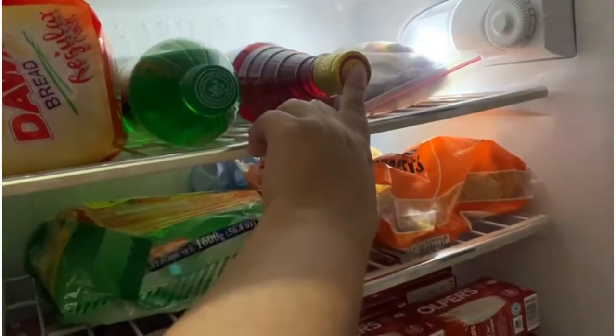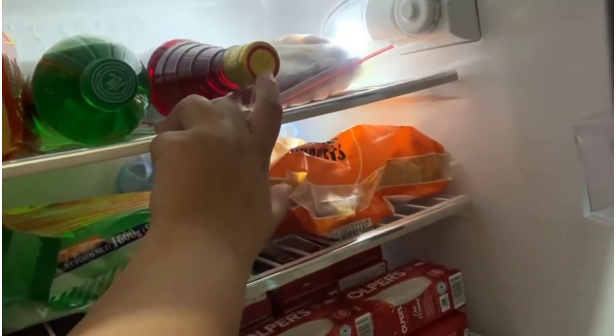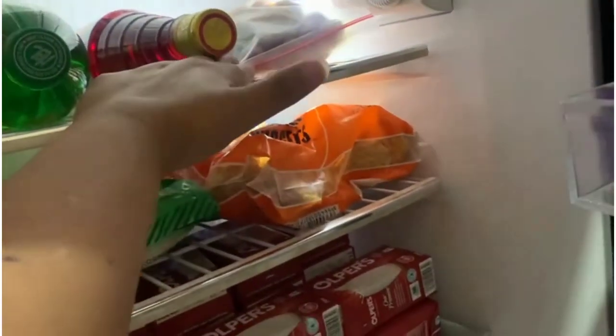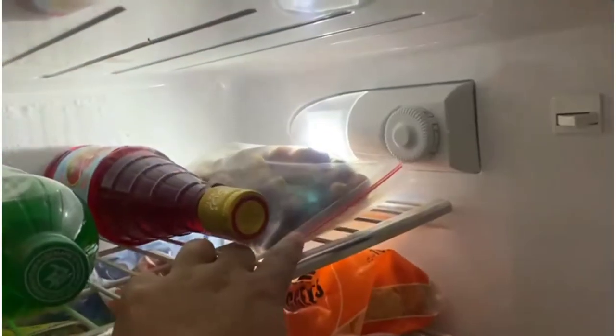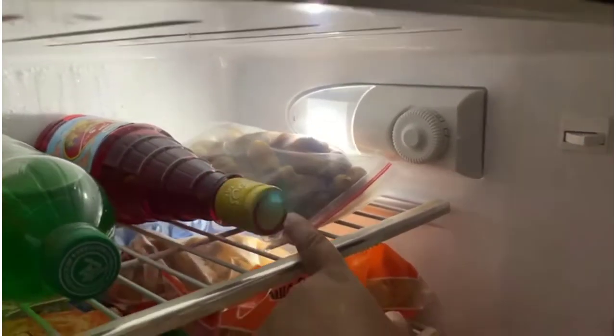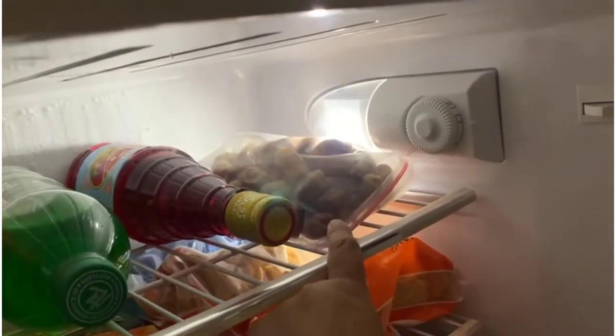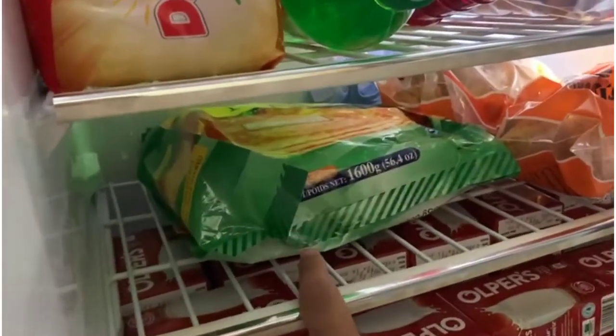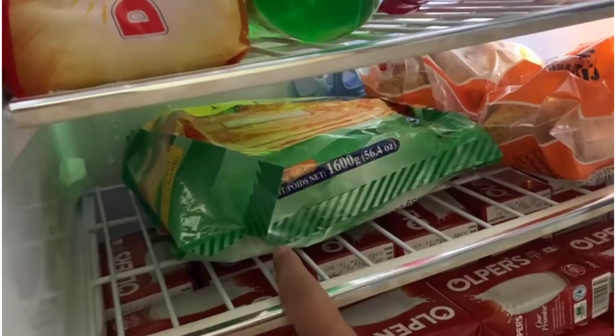Then I bought a jami for shikanji, and then I bought khajur for food. I guess it was about three hundred dollars and I bought this for parathe. These were 20 parathe.